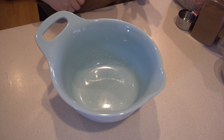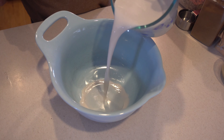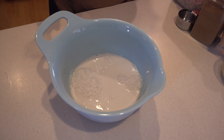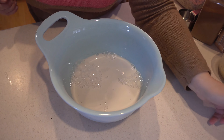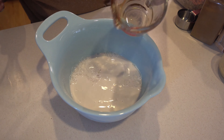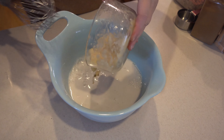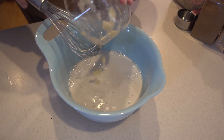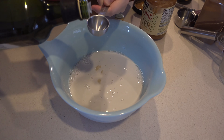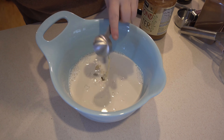In a large mixing bowl we're going to add our wet ingredients first. I have two cups of unsweetened almond milk, a quarter cup of pure maple syrup, and then one large banana that I have mashed. Next I'm going to add a tablespoon of avocado oil — you could also use melted and cooled coconut oil as well.